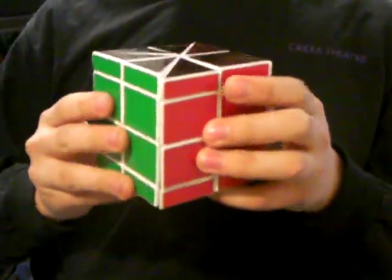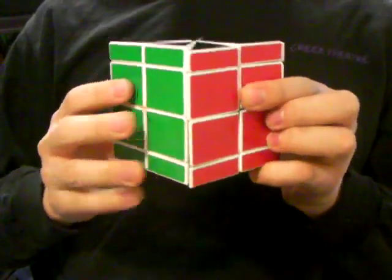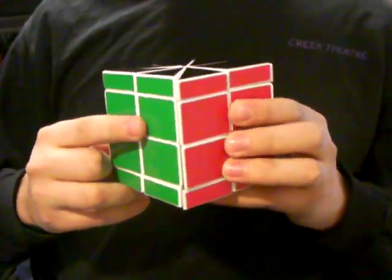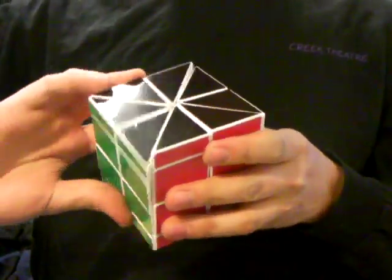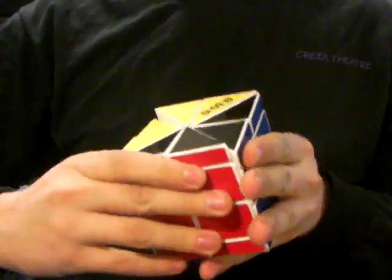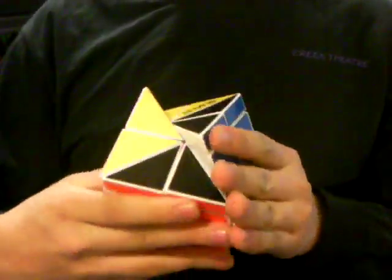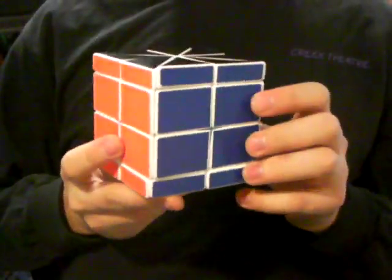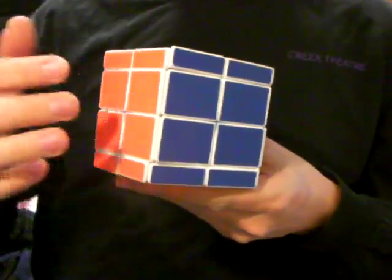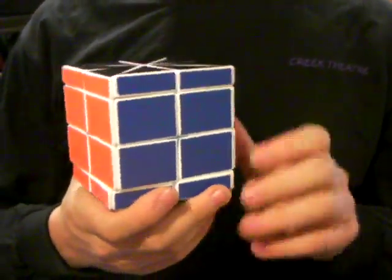As you can see, there's red and green here. But then if I do this, the red and green have switched places, and the blue and the orange have also switched places.